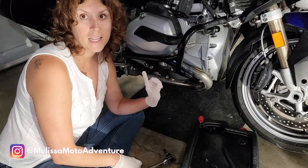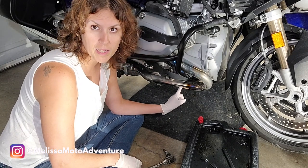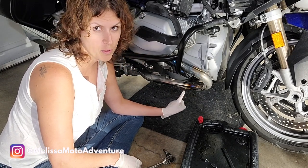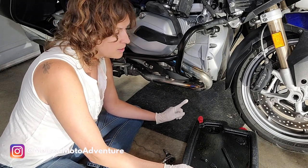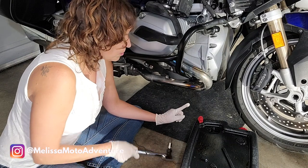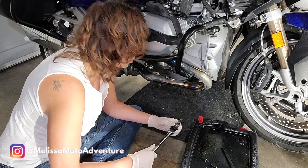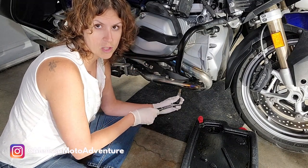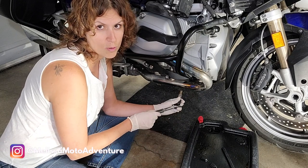The oil filter is on the left side of the bike but the oil plug is on the right side, so it's a little easier to access it from the right side. I have a drain pan that I'm going to put underneath. This one is pretty high so I'm not able to get the drain pan in with my socket wrench, so I'm just going to crack open the nut just a little bit, then put the pan in and hand unscrew it to let it drain.